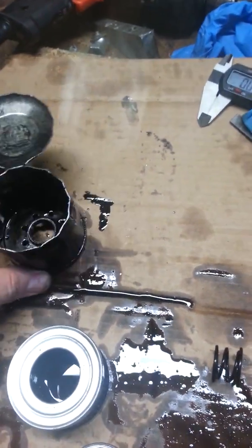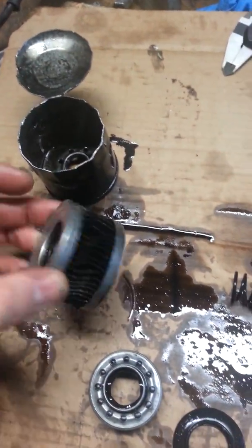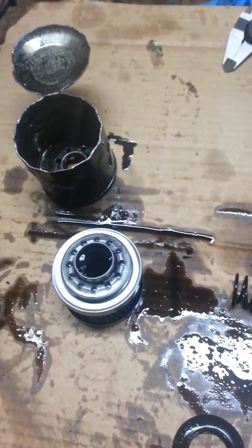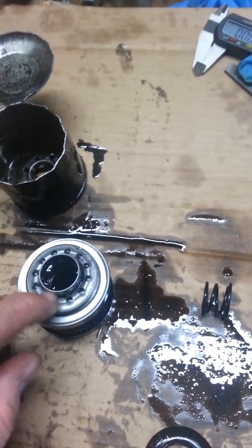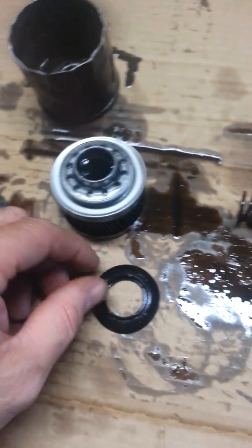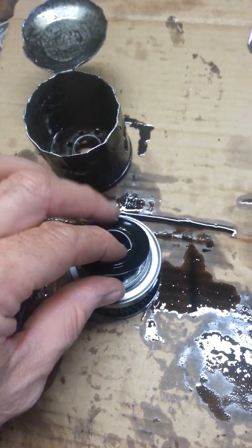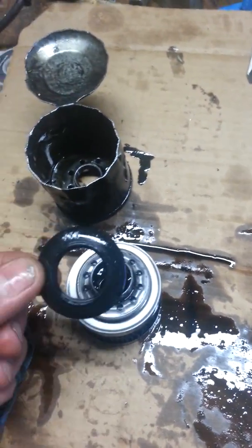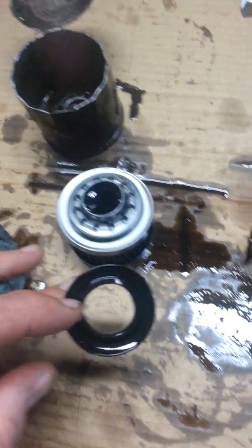This one has got a filter, and it's got this valve. Not really sure what you'd call it, but it's fit on there like that, and then there was this black rubber seal. On some of the oil filters this seal is polyurethane. Looks like this is just black, natural.